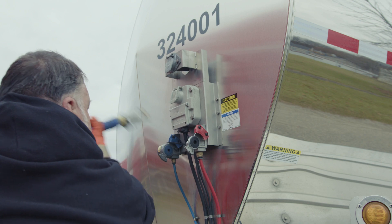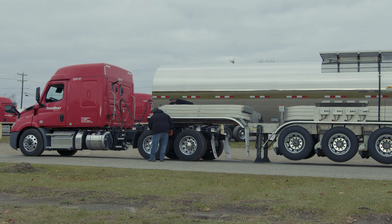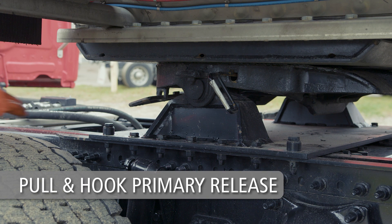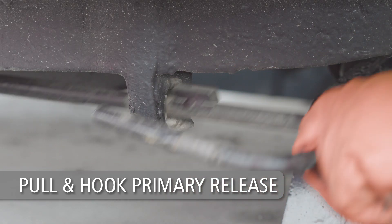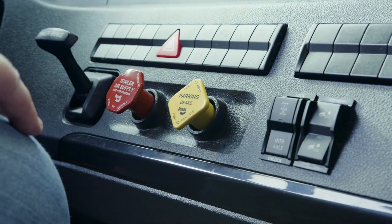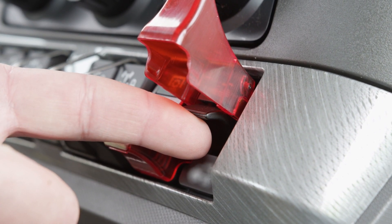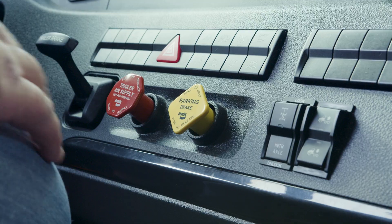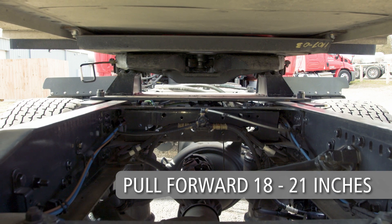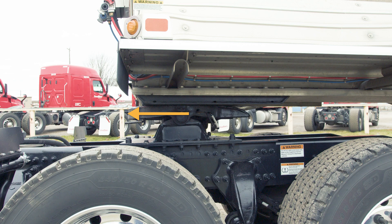Disconnect the air and electrical lines from the trailer and secure them to the tractor. Pull the secondary lock release handle and hook on the top plate. Next, pull the primary release handle completely out and hook on the top plate casting as shown here. If you have an air release equipped top plate, set the tractor brakes and actuate the fifth wheel control valve to open the locking mechanism. Return to the cab and release the tractor parking brake and slowly pull forward 18 to 21 inches to disengage the kingpin from the fifth wheel. The fifth wheel should be between the front edge of the trailer and the kingpin.